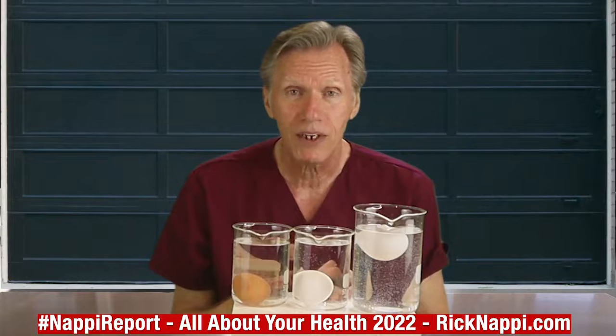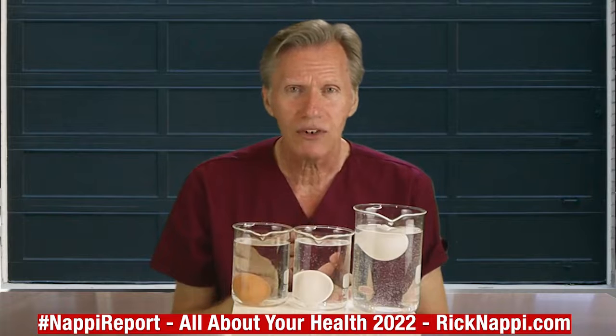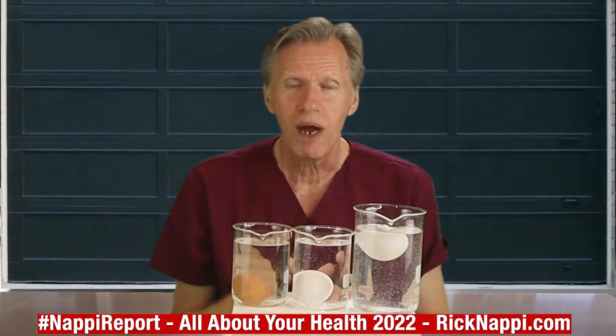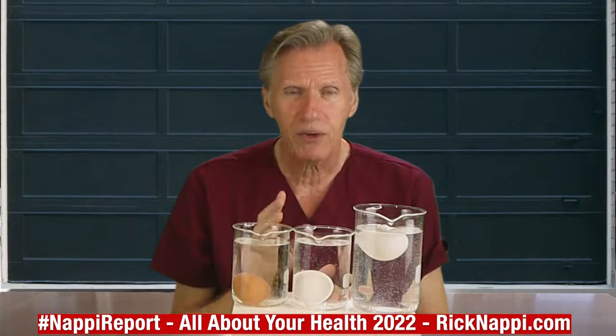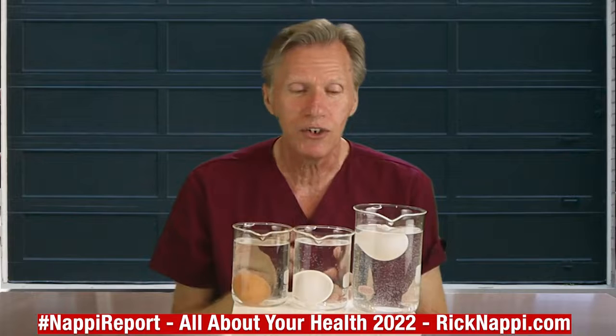I'm not sure how many people know about this, but my recommendation is that no matter where you buy your eggs, when you get them home, put them in the refrigerator, and before you actually use any egg, do the simple water test.